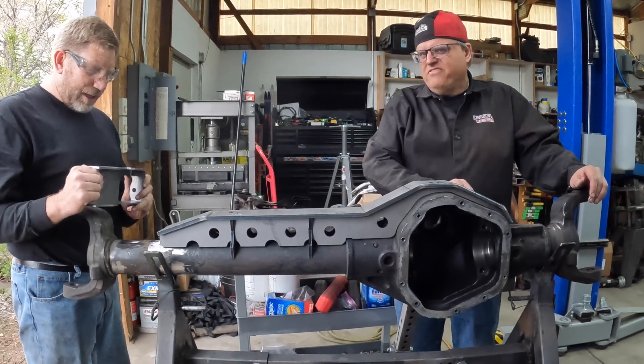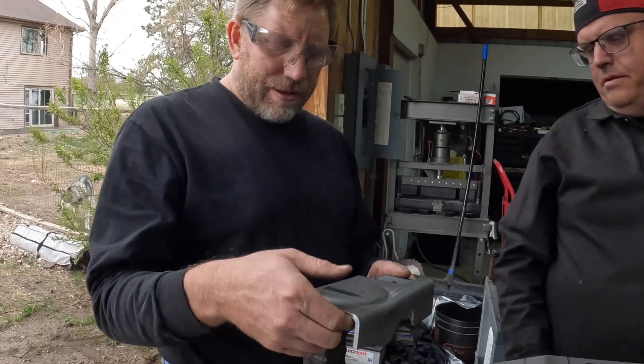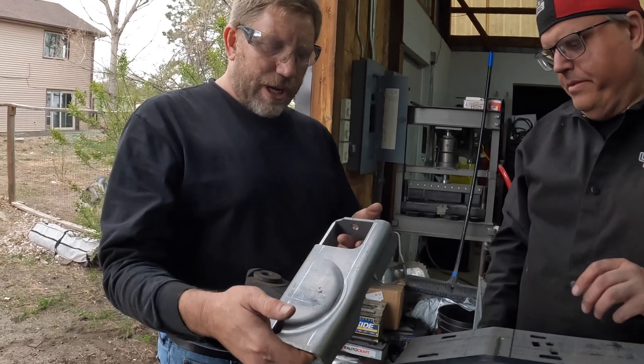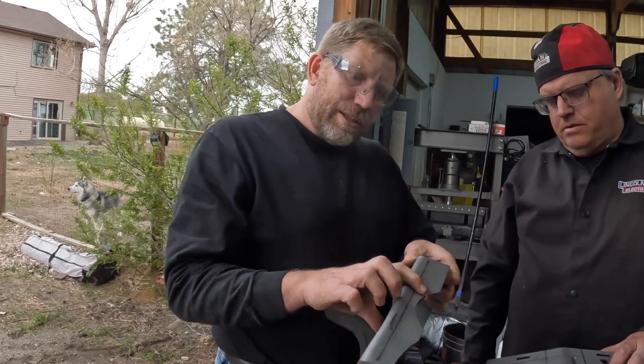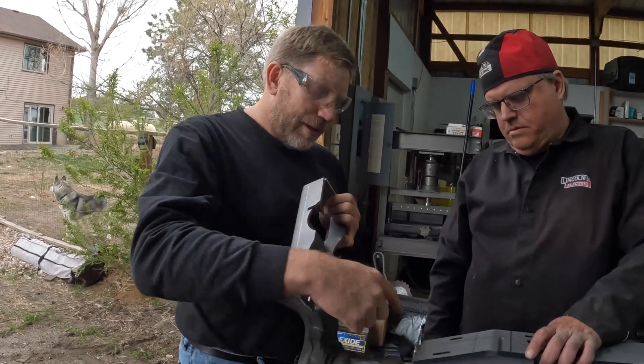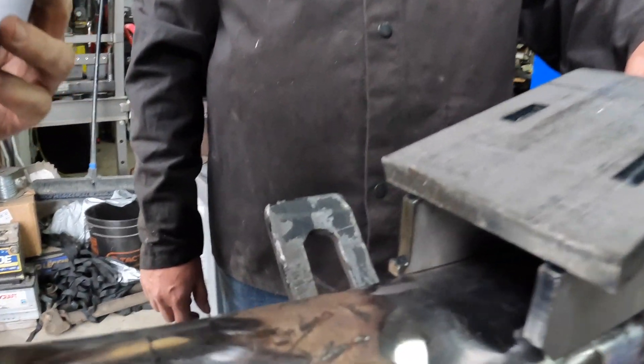This whole kit — everything is keyed. This is the spring perch and shock and rear shock bracket. It's keyed here and has a corresponding key in the truss itself.